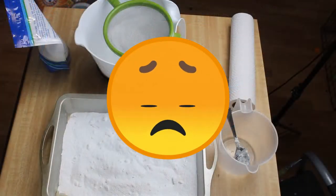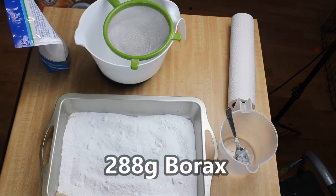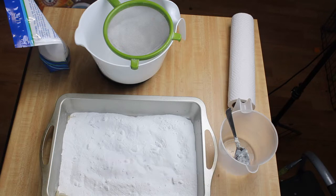This part is so sad — I lost the footage for this. But in this scene, I measured out 288 grams of borax, and then I put the cooled baking soda into the pot with it. I used a sifter so that all the clumps are not there anymore. I was pleasantly surprised that the baking soda did not burn or anything like I was thinking it might.